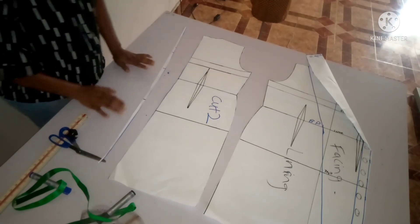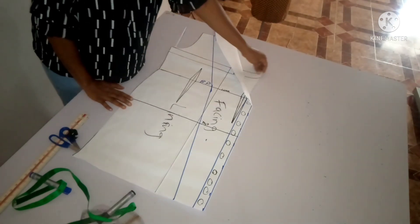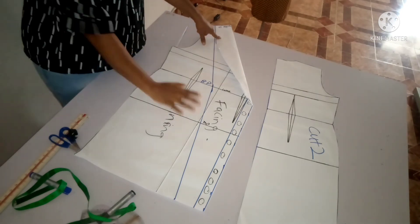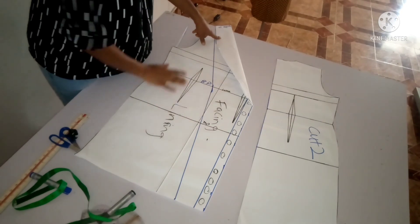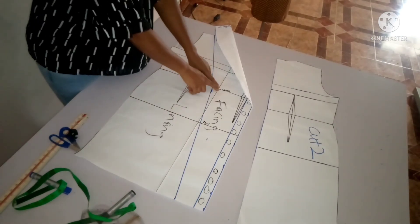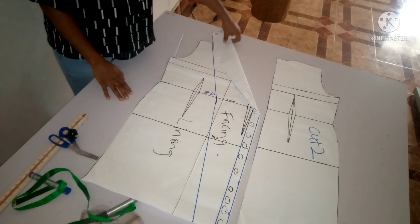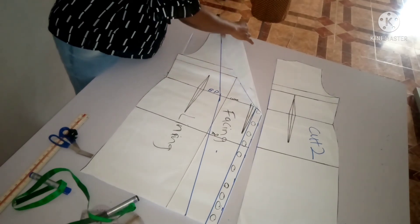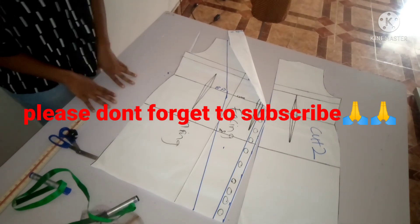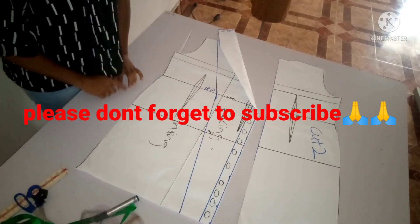I hope you guys find this video interesting. Remember, it's a double breasted jacket with a rolling collar — it's called double breasted because it's crossing over to the other side of your darts. You can also do yours and create it in the middle, but I want this pattern to cross over to the other side. If you find this video interesting, please give it a thumbs up, share, like, subscribe, and turn on the notification bell. I'll see you guys in my next video, bye!